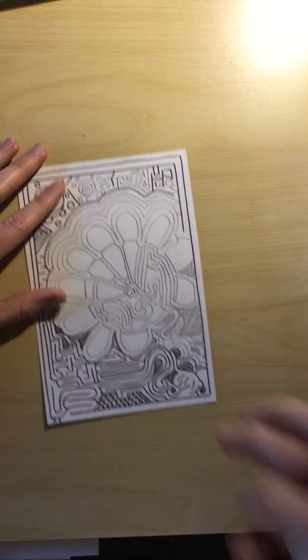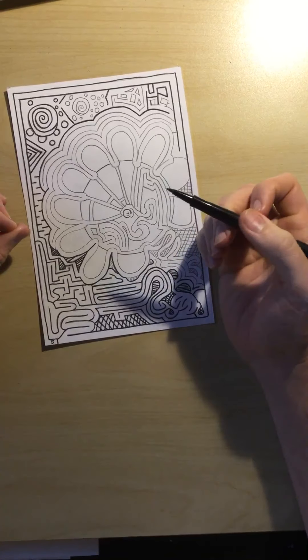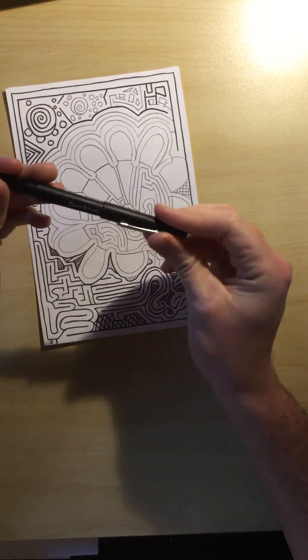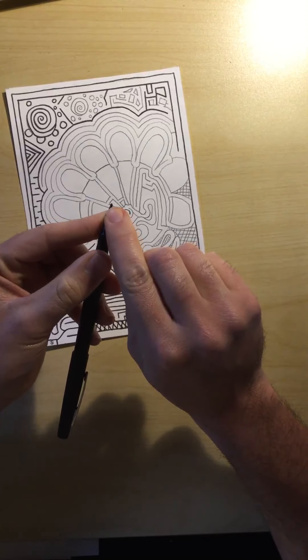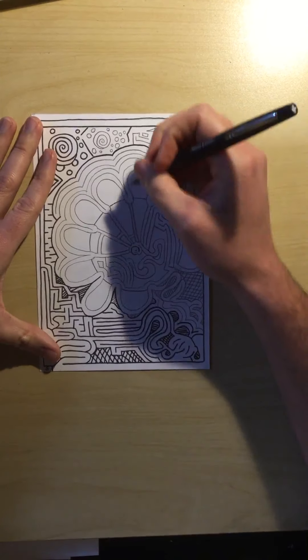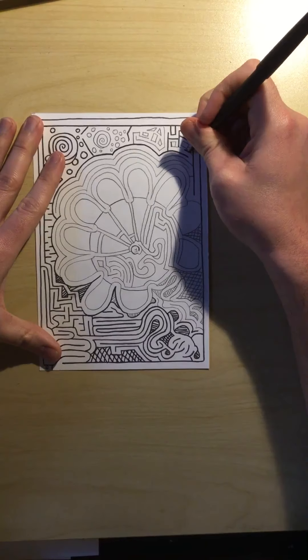Welcome students. We are going to be drawing the overlapping lines for our labyrinth. I'm using a felt tip marker — it's got a very nice felt edge on there as you can see. And we are going over all of our pencil lines very carefully, very slowly.